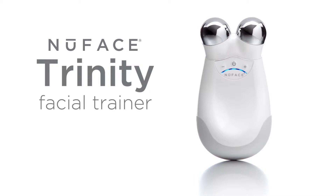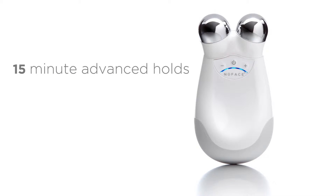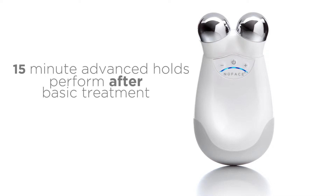The NuFace Trinity Facial Trainer is an FDA-cleared microcurrent treatment attachment for the NuFace Trinity. This video will show you the 15-minute treatment featuring advanced holds.